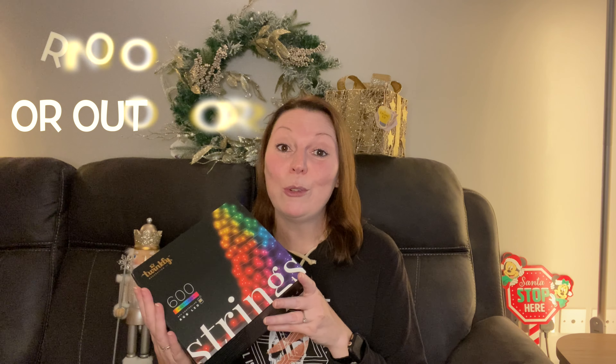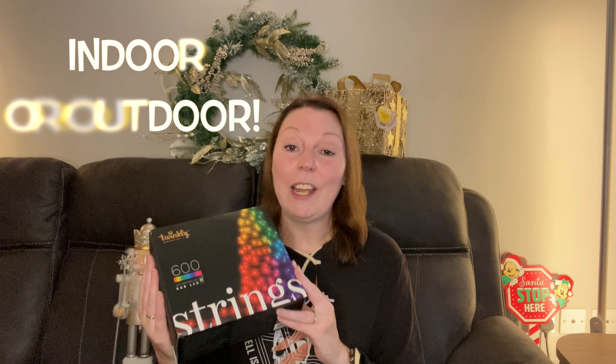Now these can go on indoor and outdoor trees as well, so we're going to be putting them on our indoor tree. Let's get them up, get them ready, and we'll show you how to work the app as well.